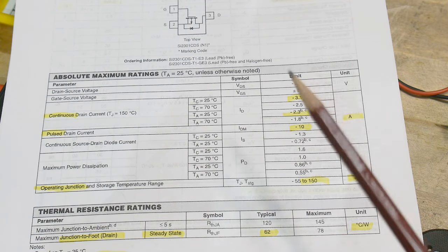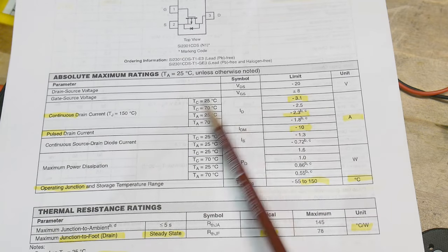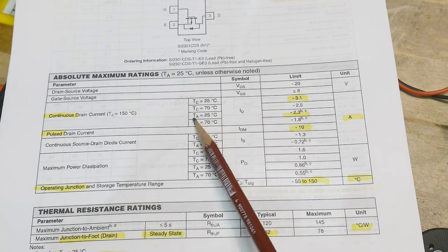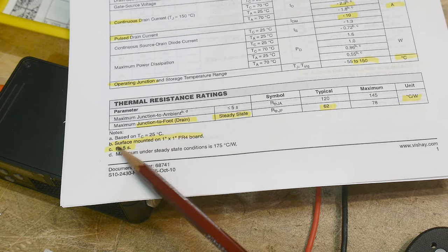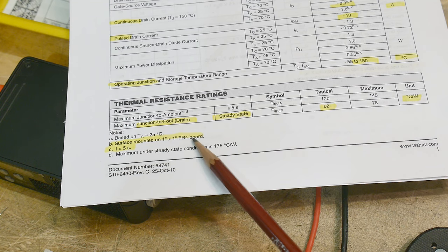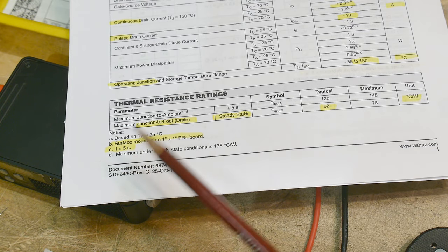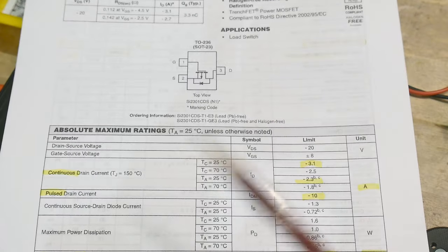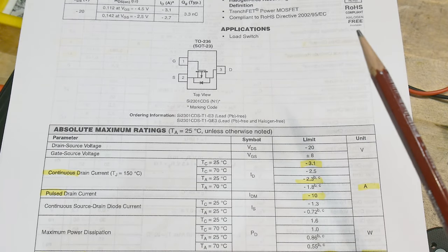We have to worry about certain things. You can see 3.1 amps at 25°C, but there's also another rating at 25°C for only 2.3 amps. There's a footnote B and C — you always have to read these footnotes. B and C says it's mounted on a 1×1 FR4 board. And the big one: T equals five seconds. So it's only good for five seconds, even though it says continuous. I wouldn't call that continuous.